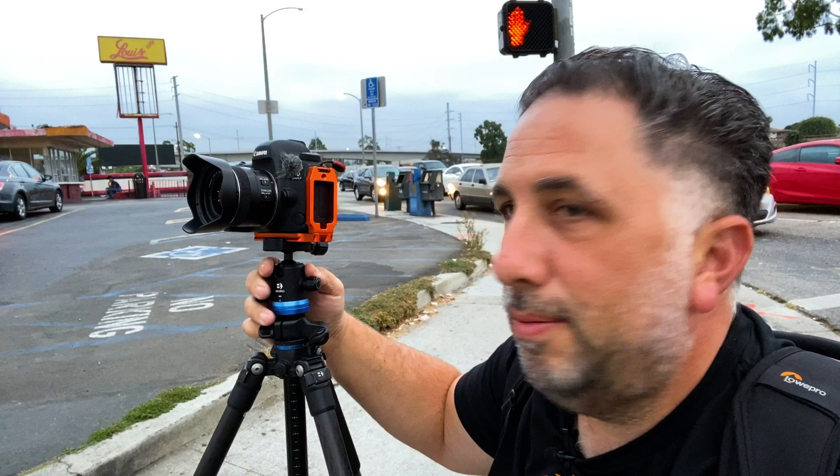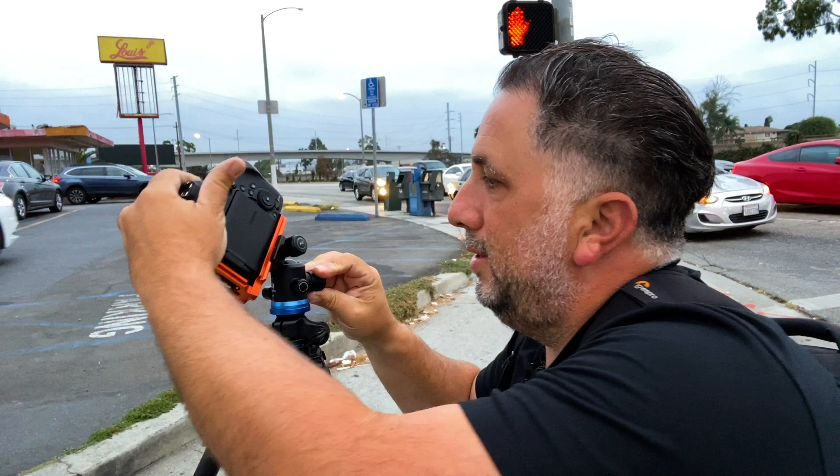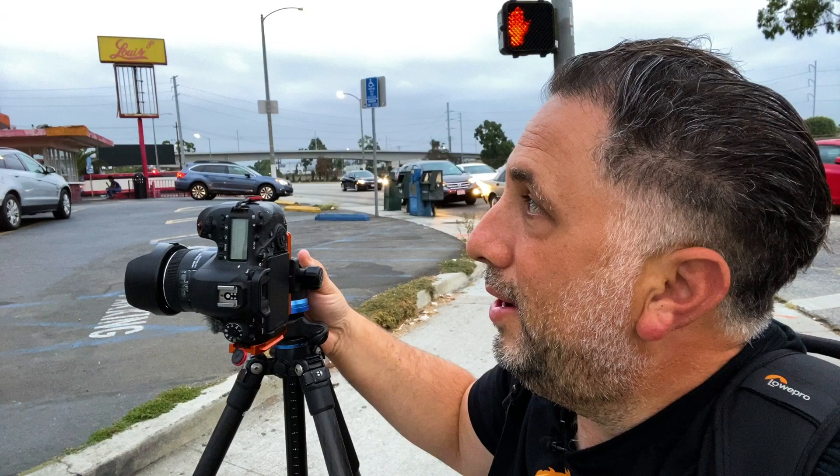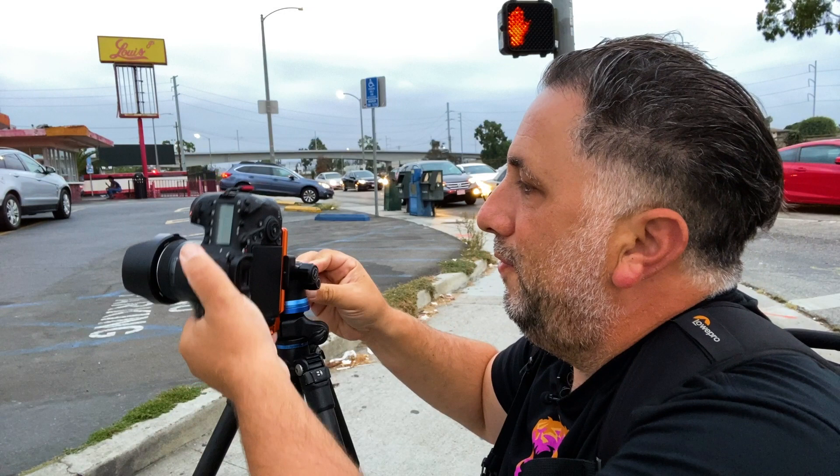While I'm waiting for the light I'll show you my L bracket. The way I had the camera before was just on landscape mode but then rotated like so, and I would just do each frame and stitch it together in Lightroom. What was happening was it would create each photo off a slightly different axis, so it created distortion that as I was looking at the photo in Lightroom I was just noticing — and it was just bugging me. I still liked the photo but it was bugging me.